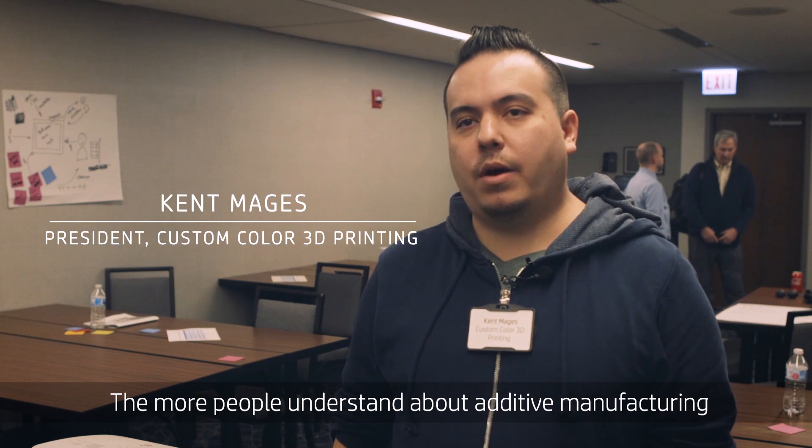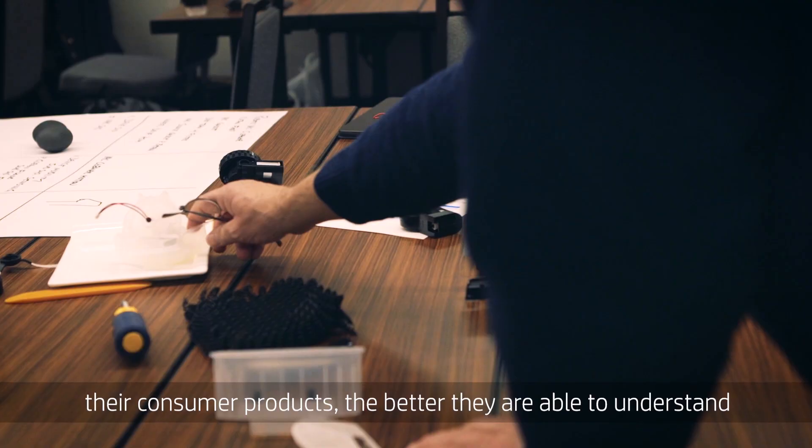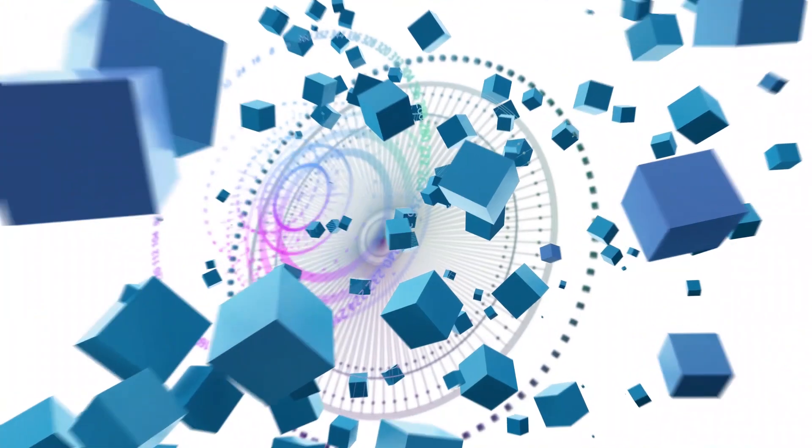The more people understand about additive manufacturing, even if they're not in the space, the better they are able to understand their consumer products and better able to understand how it might be something they can utilize in their day-to-day life.